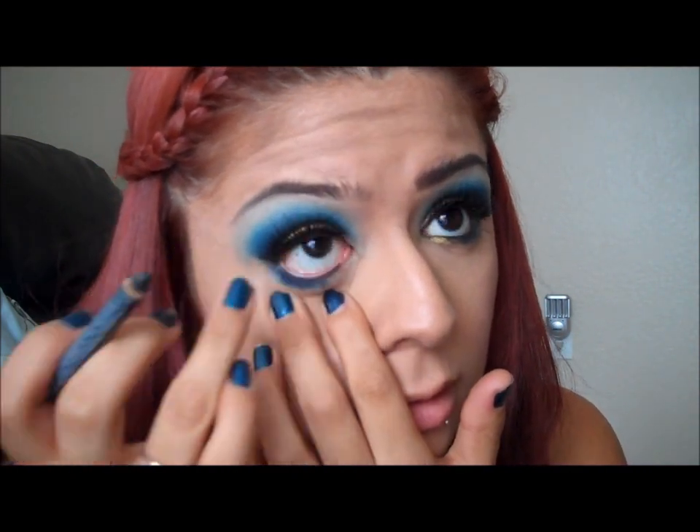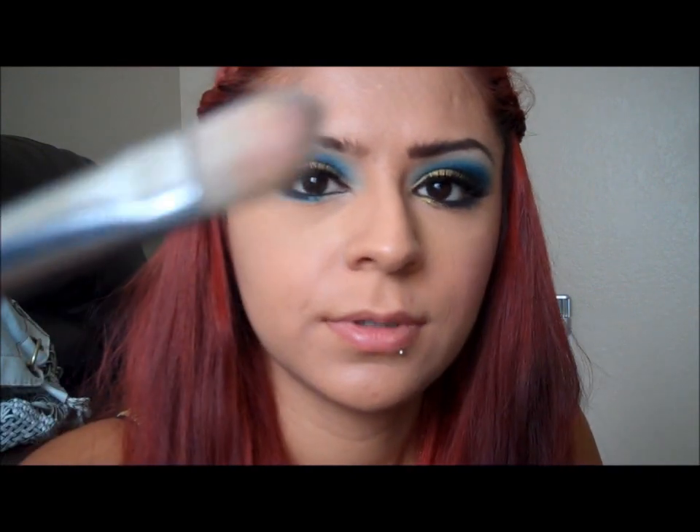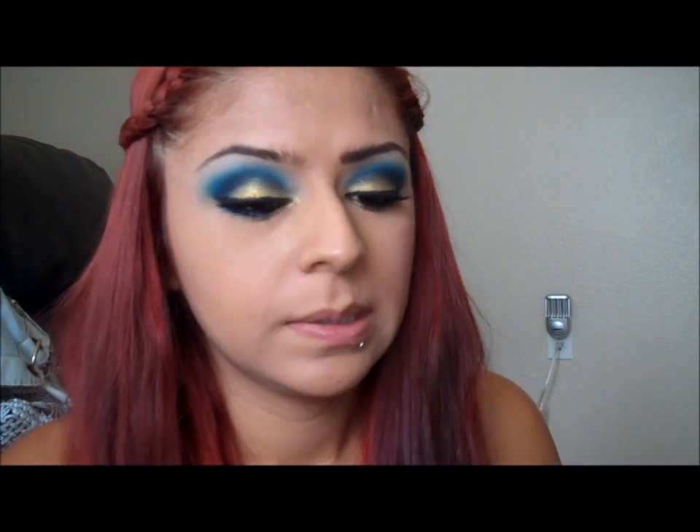So now, before I put more pigment on, I'm going to take my NYX Eyeliner in black, 901 black, and apply that. Now I'm going to wet my small eyeshadow brush and take that Goldilux pigment and apply it right here under the eye. Now I'm going to take my L'Oreal Voluminous Original Mascara and apply some mascara on the bottom of my lashes.